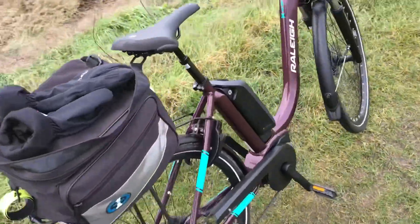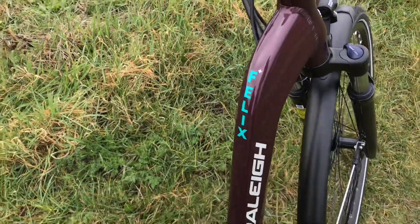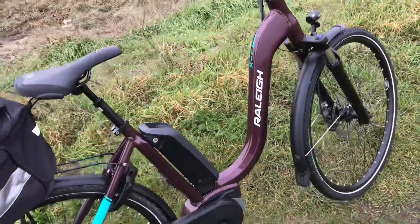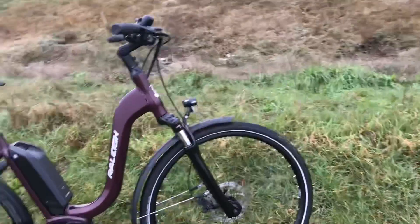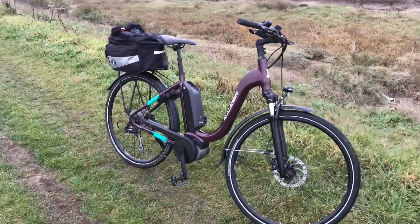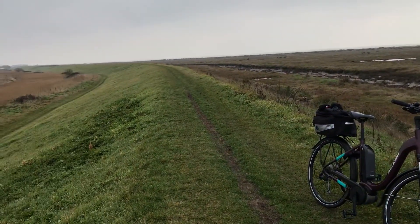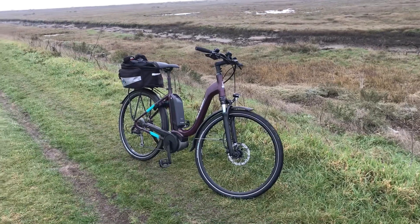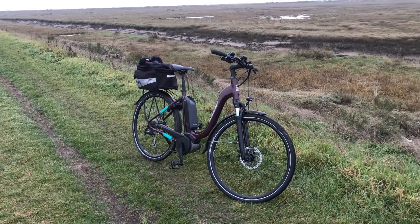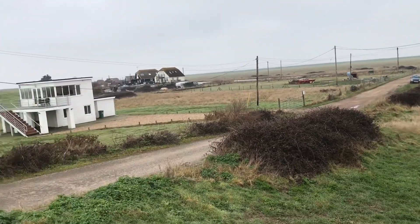If you've got any questions about the Raleigh Felix Plus that you want to ask me, feel free. Don't forget to subscribe. There you go - I've got to get going because I'm getting cold now. Catch you later, chaps, bye for now.